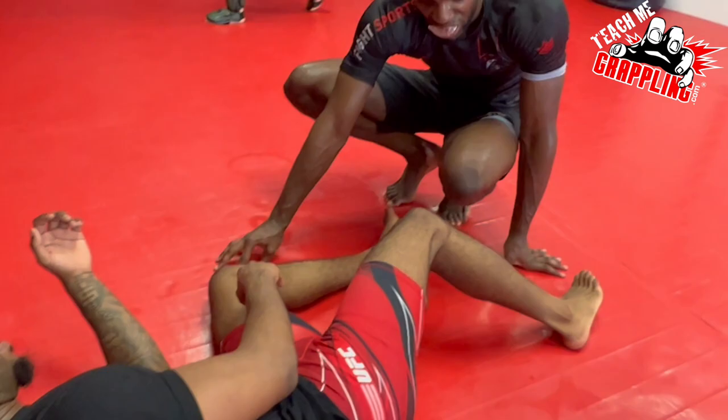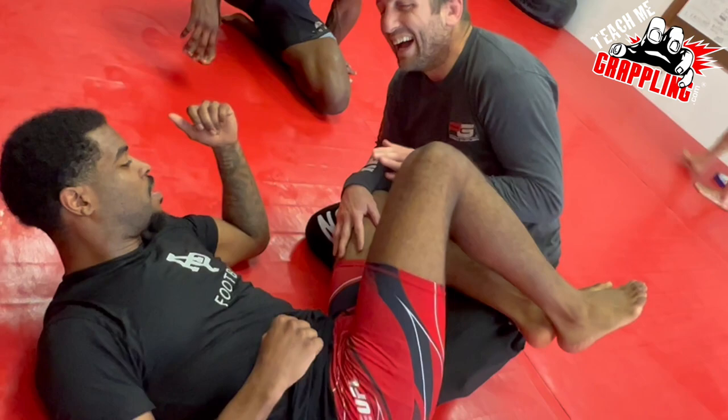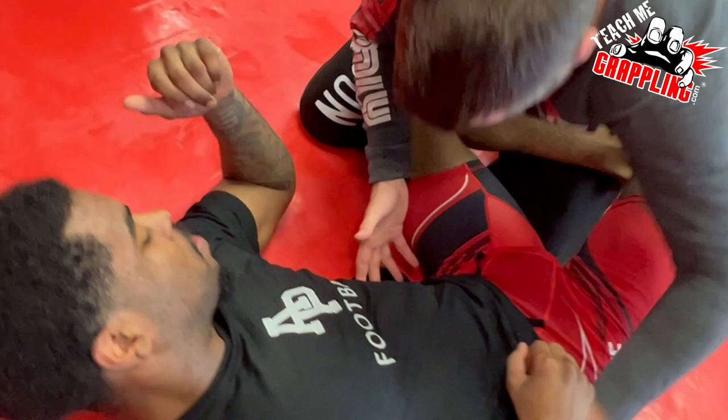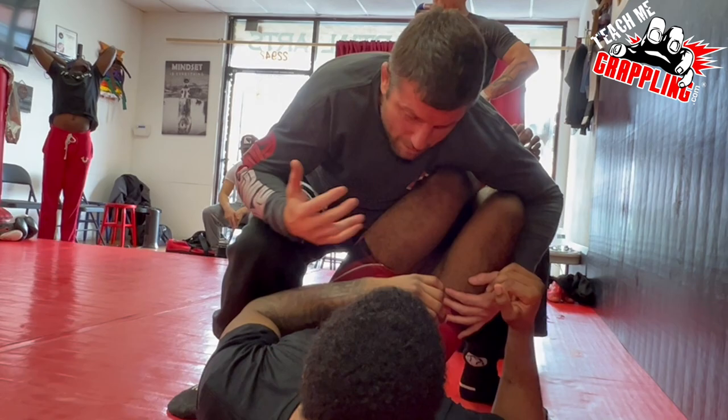Just fighting against that frame — what do you have to do? I'm going to always kill the hips. So the guy comes here. Sometimes when the guy's on his side and he has good frames, it's really hard to deal with. I always want to take this guy's legs, stand up, and bring him here. So now his body's flat.